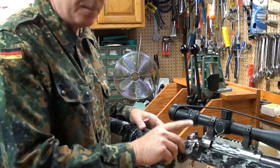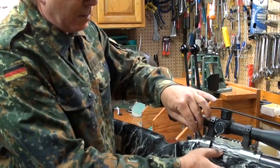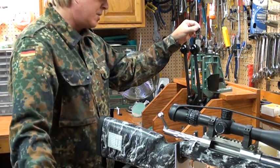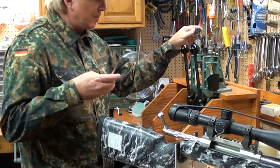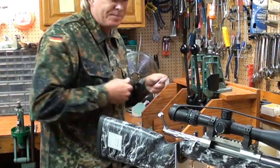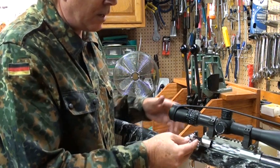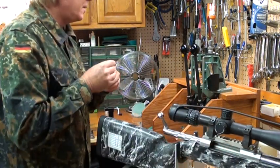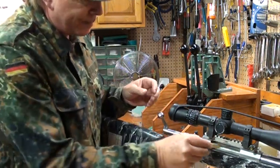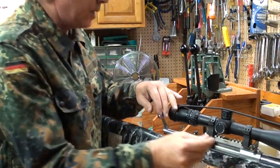You start out with the bullet seated long, chamber that cartridge, and the bolt won't close because the bullet is hitting the lands — that's where you want to start. Then back out and go in small increments. The first time I'm going to go in five thousandths deeper. Again the bolt won't close, so you know you're still hitting the lands. I'll go in another five thousandths.